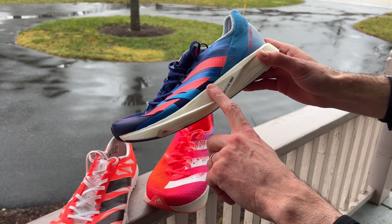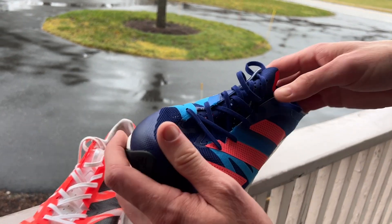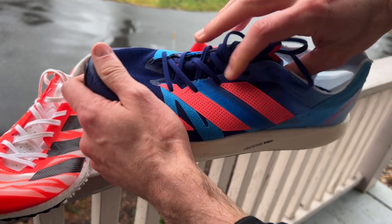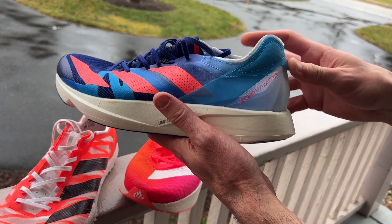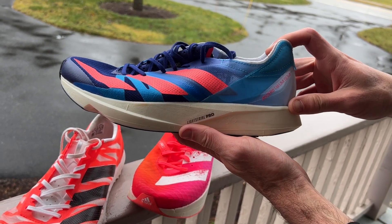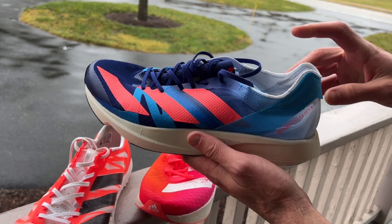We're talking 6.8 ounces for this one. Another great Cellar mesh upper here — the lockdown is phenomenal. A little finicky to get on, but once you get it on and lock down, it's fantastic. So similar to the Adios Pro 2 on a lower stack height, definitely.